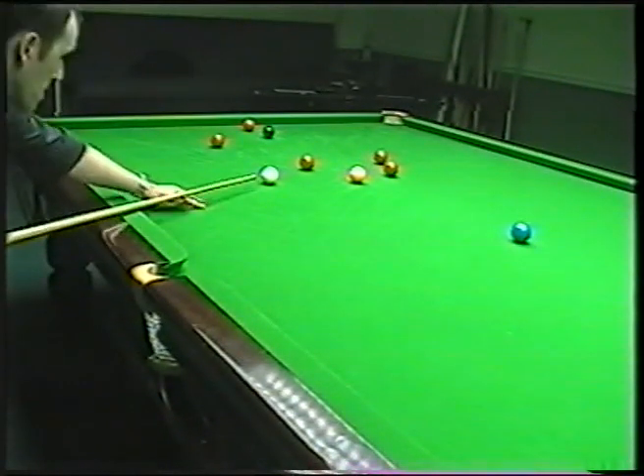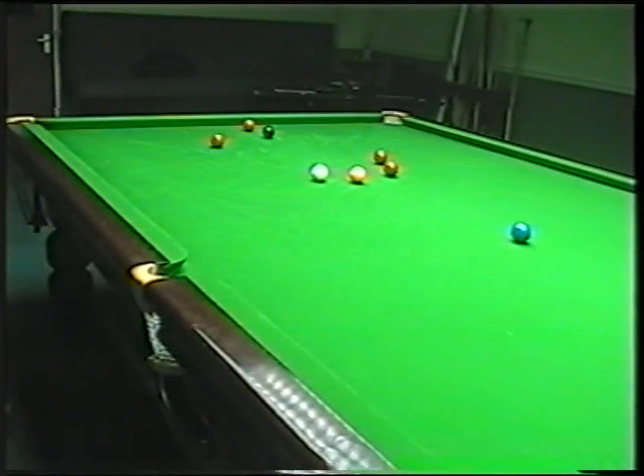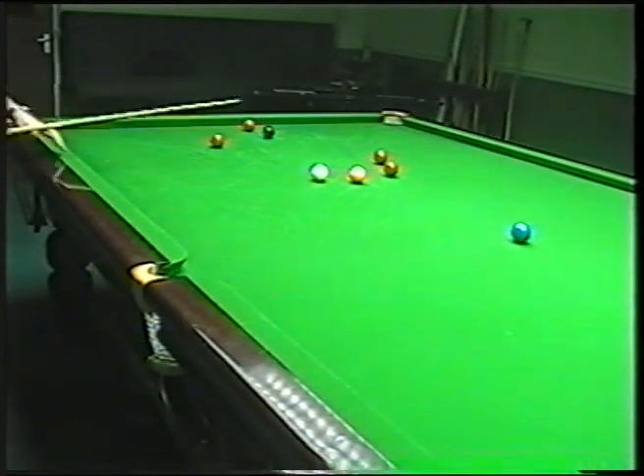I'm not going to play with any side at all. It's a delicate screw shot just to get in. So now I've held it for the pink. The pink will go back on its spot. So what I'm actually going to do now is just bring the white over each spot sort of in this area. So now I've got this red and this red, so I'm actually playing for two reds.